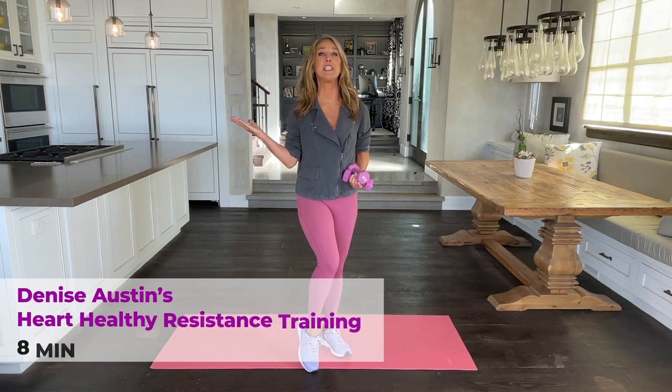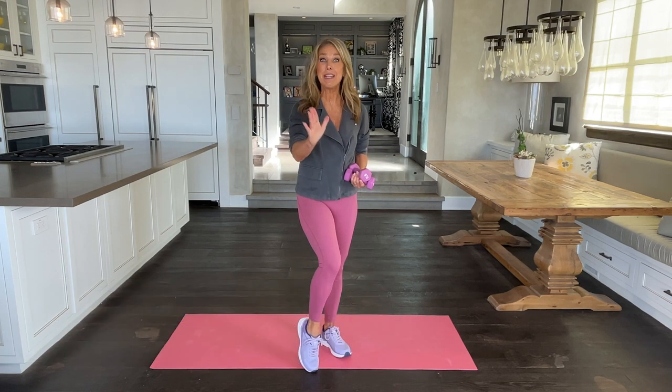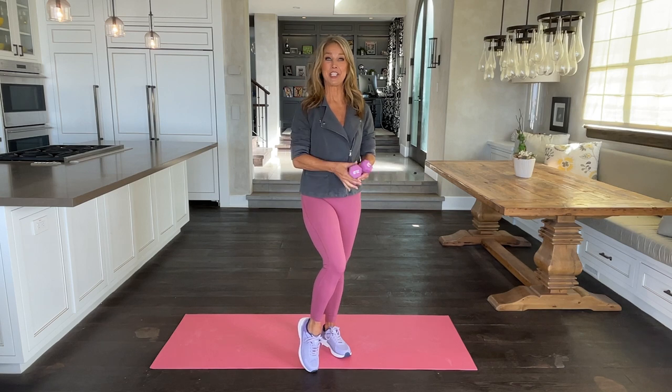Welcome to your heart-healthy resistance training workout. Eight minutes to firm your muscles. Let's get started.